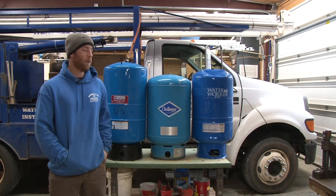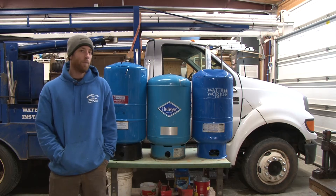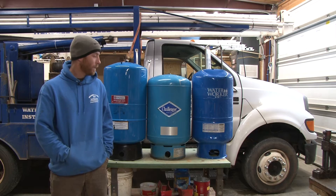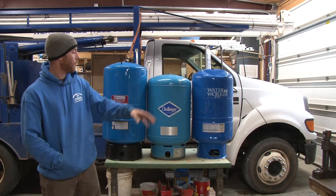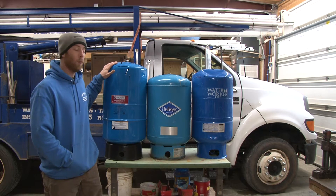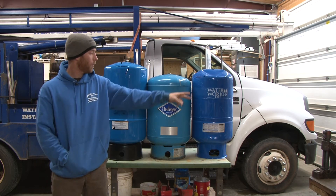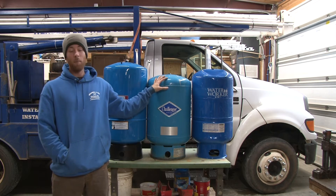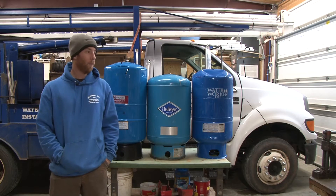Here we go again — got another video idea that came up from a viewer that sent this to us, and it was cold and raining and I finally got around to doing it. So what we got here, we got three different tanks — two of the most common brands that people normally go with, one's from Lowe's, one's from Home Depot. This one here in the middle is a Challenger made by Flexcon, which is a higher end version. We're going to get into those with you right here today.